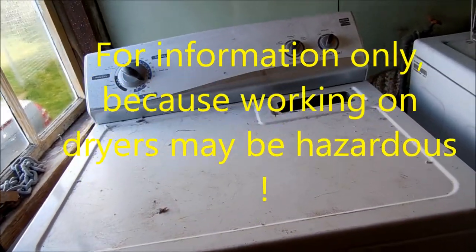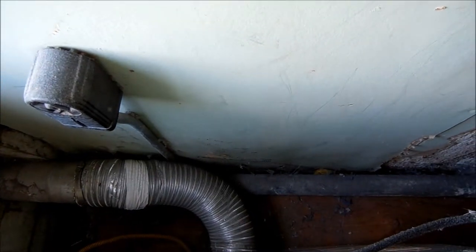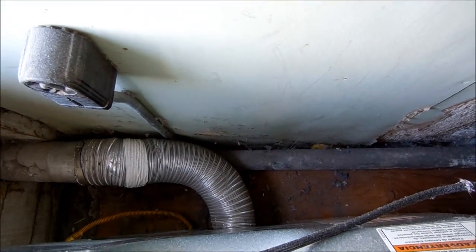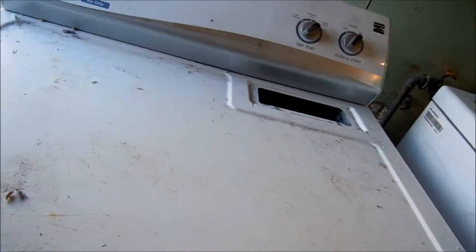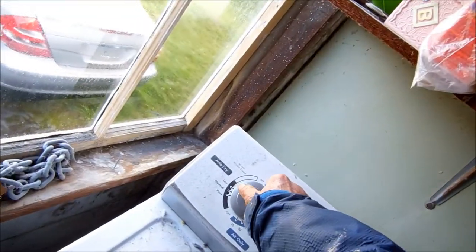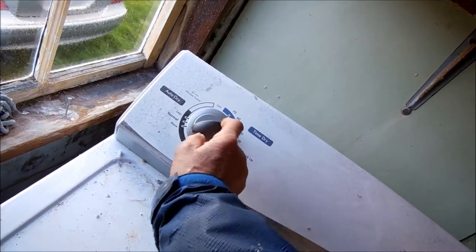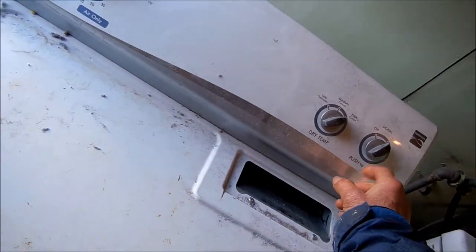Your dryer will not heat. This is a gas dryer, so first thing I always do is look at the vent to make sure it's not restricted. The gas valve is on, and it is plugged in. That timer feels kind of hard, so that timer needs to be lubed.